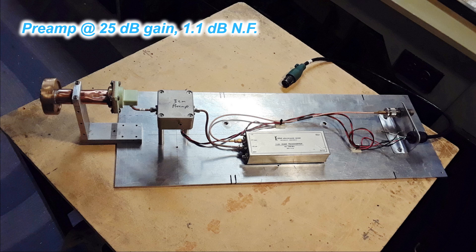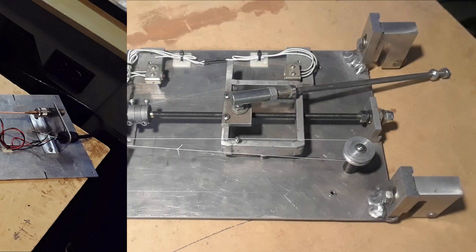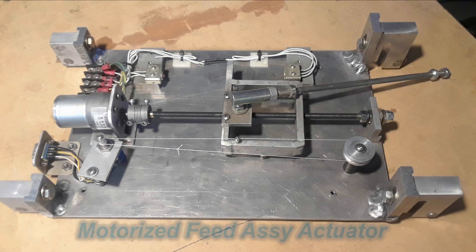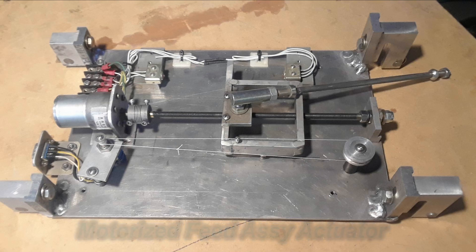I already had a 3-centimeter preamp on loan to me from Grant V6TA. The Kuhns transverter I already had, so it's just a matter of putting something together with connectors to hook up to my dish. The large mounting plate is just so it'll fit on my feed mount and also work with the motorized actuator I have, so I can tune the focal point when I have everything running during the solar test.